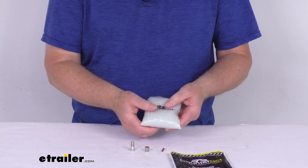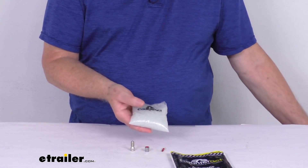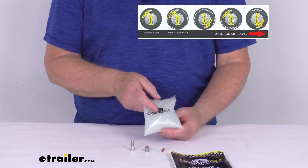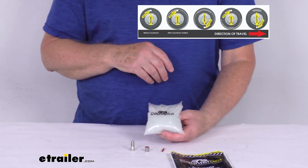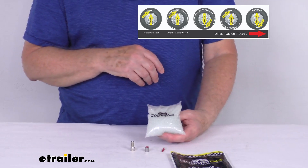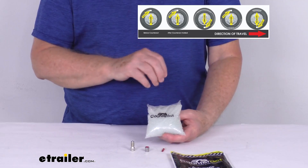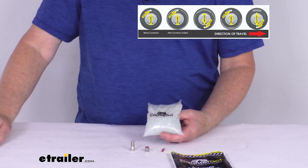What I wanted to explain is how these Counteract tire balancing beads work. I wanted to pop up an insert to show you how it works. Basically, once your tire begins to roll, this bag will break and the beads will get distributed around the interior thanks to centrifugal force. As that wheel continues to spin,